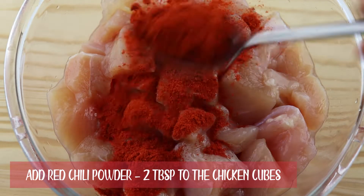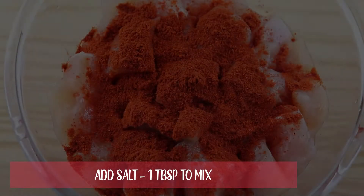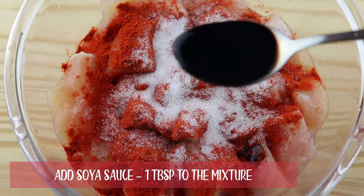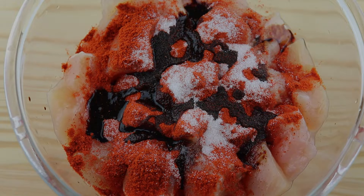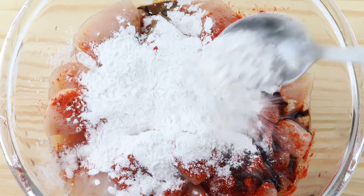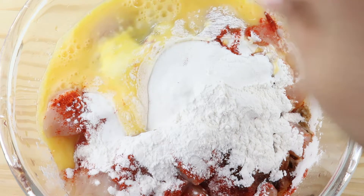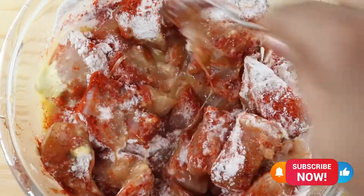Add 2 tbsp red chili powder to the chicken cubes. Add 1 tsp salt. Add 1 tbsp soy sauce. Add 2 tbsp cornflour. Add 1 beaten egg. Mix well. Set aside the mixture for marination for 30 minutes.